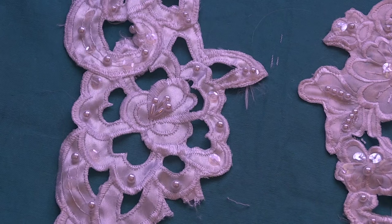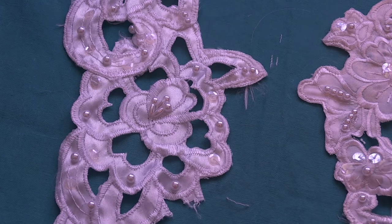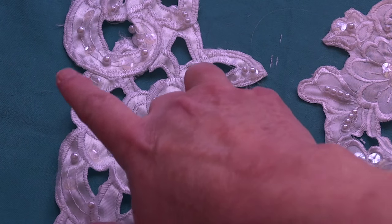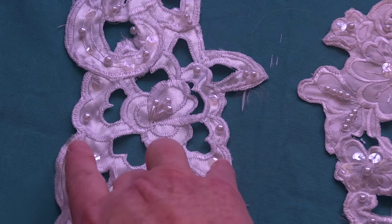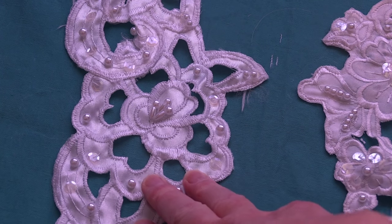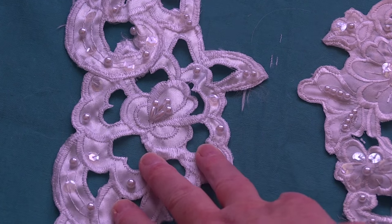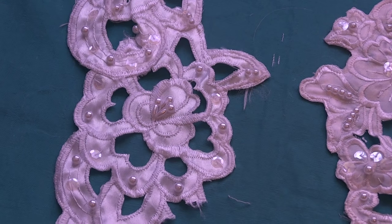What you're looking at right here is the hem. I've managed to lose all eight of my tape measures, so I can't give you exact measurements, but I'm thinking from there to there is about four inches, and here to here is about three inches. I have eight yards of this hem at two dollars per yard.